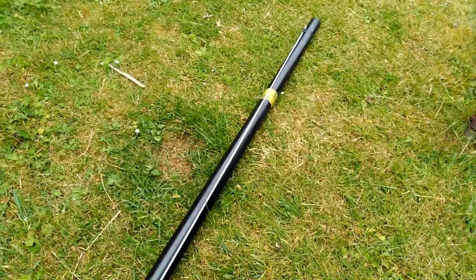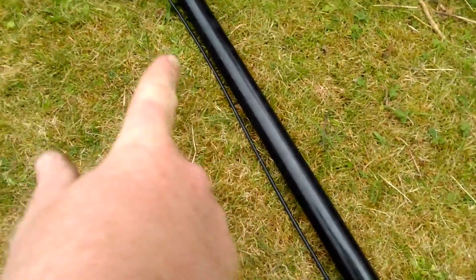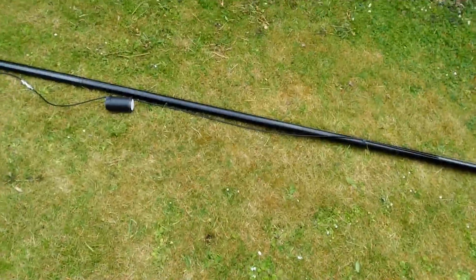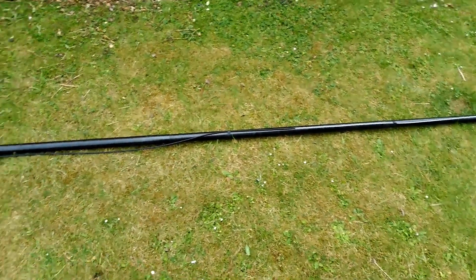So that is your top element of your dipole, and the coax before the choke itself, running through here, is the lower half of your dipole. You'll get a 50 ohm impedance and a nice match, and they work very well — you'll be very surprised.